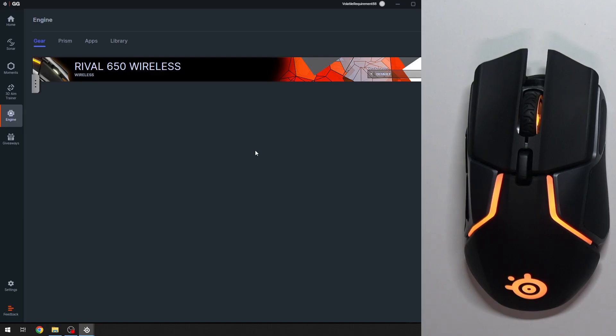Hello everyone, welcome back to Hard Reset Info channel. In today's video I want to show you how you can easily change button binding on your SteelSeries Rival 650 wireless.